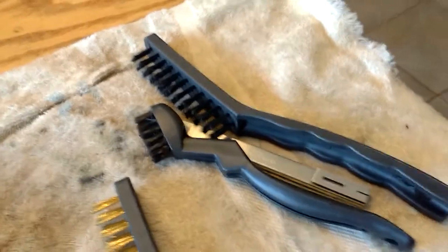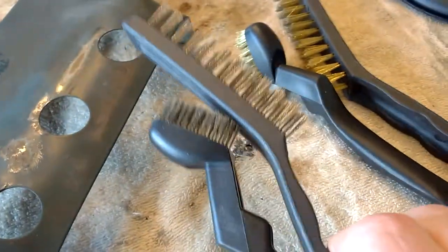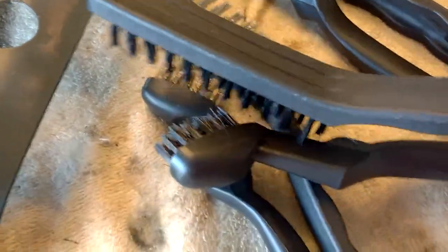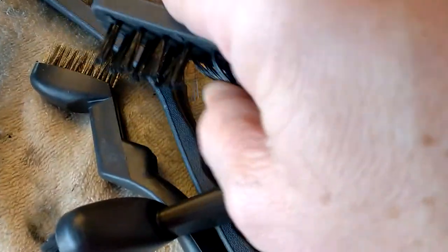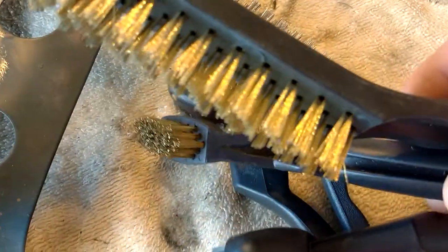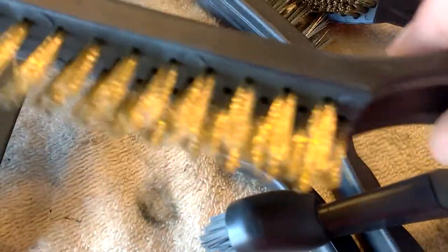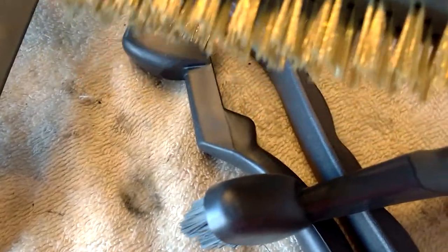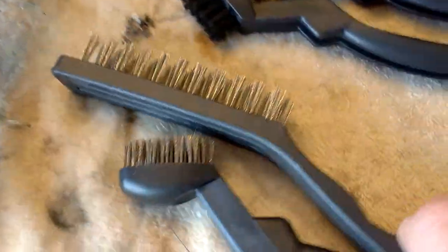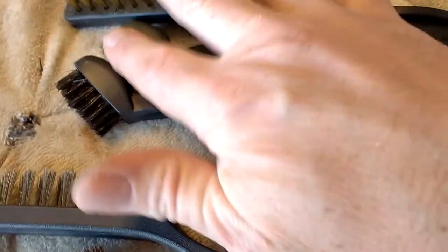As for the brass ones and the nylon ones — no. If I was to buy again, I'd probably buy just the steel ones. But if you're looking to degrease small parts or have a parts washer, the plastic nylon one would be excellent. The brass ones would be good for cleaning off battery terminals and soldering copper pipes. So not a total waste — I'd buy them again. If I had the choice I'd go all steel, but I'll find uses for the others.